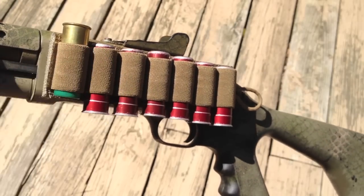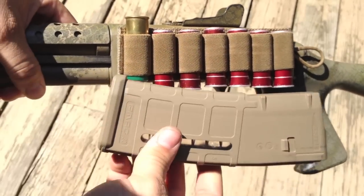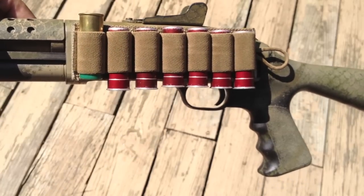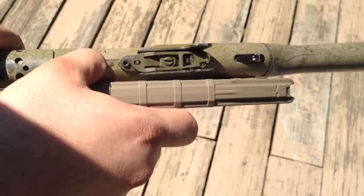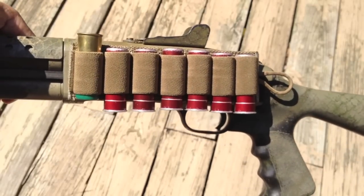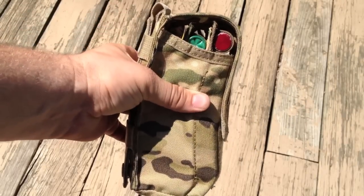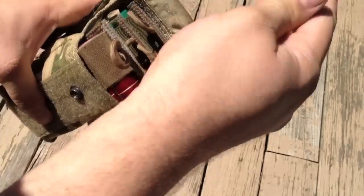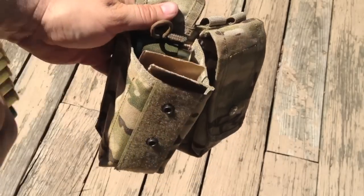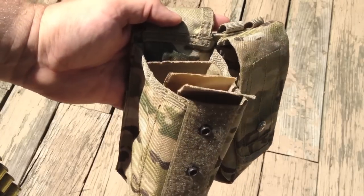The other good thing about this is it's roughly the same size as an AR mag. Strips of these fit into AR pouches just as well. It's the same thickness, same width, same length, same everything — it's perfect for AR pouches. Here's a triple M4 pouch. As you can see, they fit in there just fine. You just grab them, pull them out. They just slide right out just like an AR mag. Like I said, they're virtually the same size.